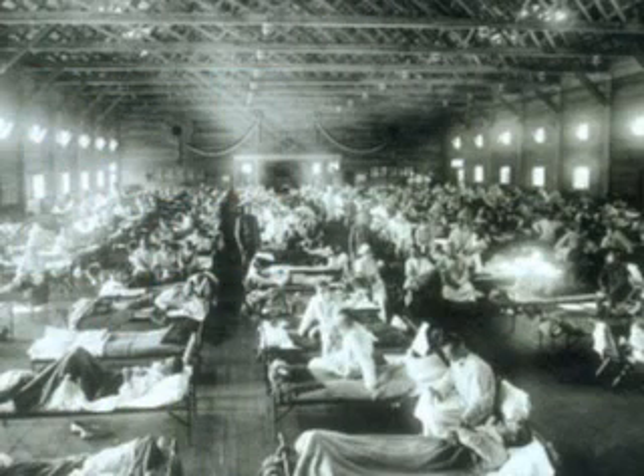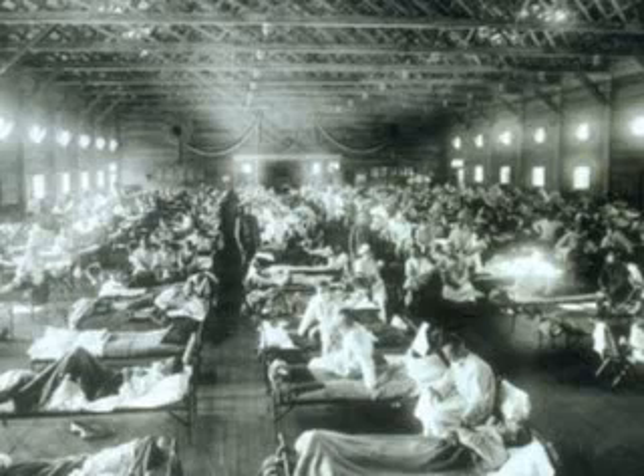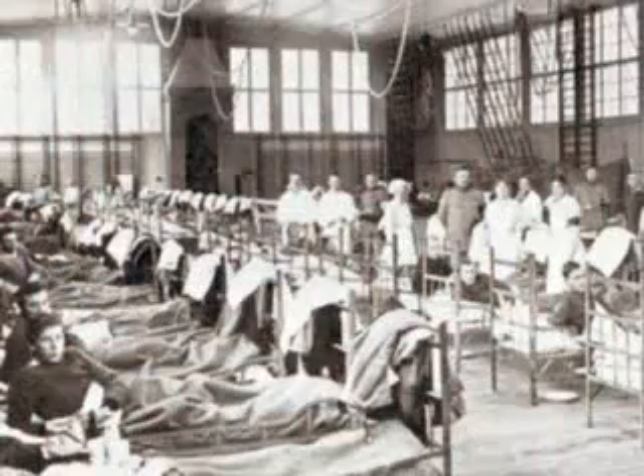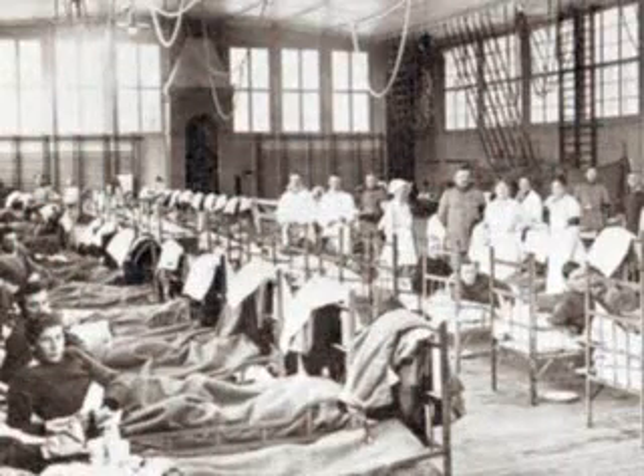The 1918 Influenza A pandemic was responsible for the deaths of between 20 and 40 million people worldwide, more than those killed in World War I or the bubonic plague of 1347 to 1351. While readiness for pandemics is important, it has to be remembered that a variety of viral respiratory illnesses are common in the general population.